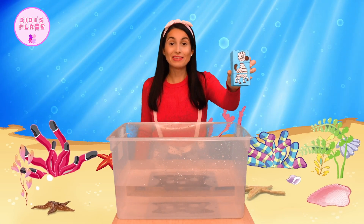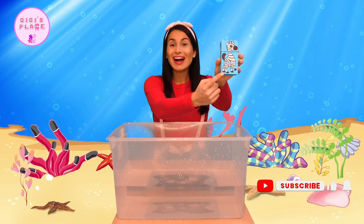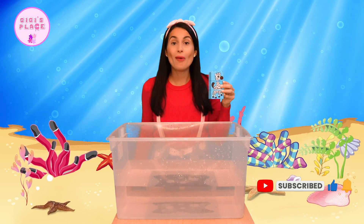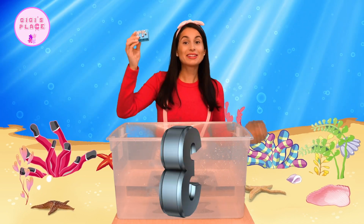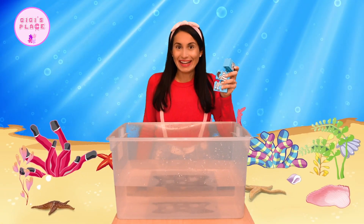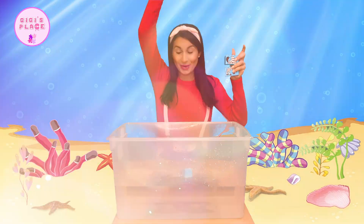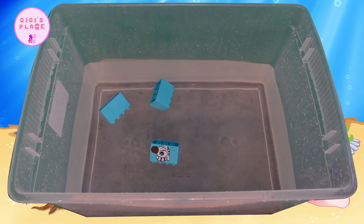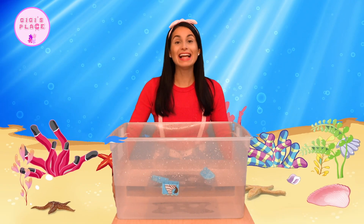Next we have a set of Legos that are blue and they have a zebra on them. There are different parts to it. Let's see how many Lego pieces there are — one, two, three. There are three pieces in this blue zebra Lego. Ready? One, two, three. As you can see, all three of our Lego pieces stay on top, which means that Legos float.